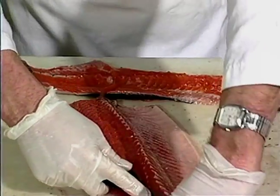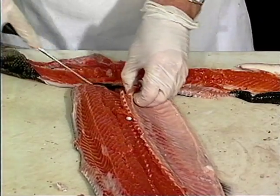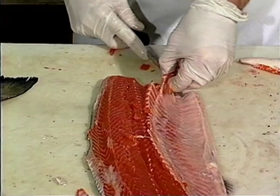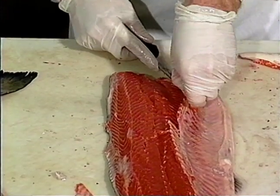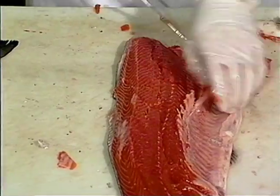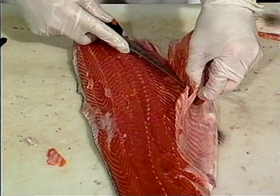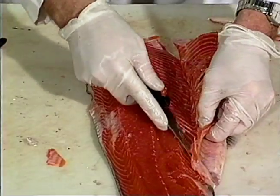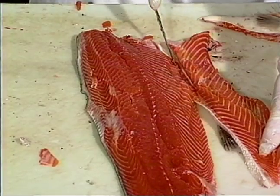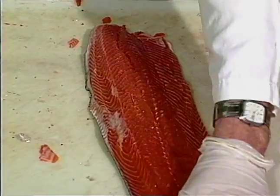Come right down the front of this again. Sometimes you can't always cut away from your hand — it's impossible. So make sure that your fingers have got a firm grip, that you're not going to slip, and that you're guiding your edge down away from your fingers and not towards your hand, then come straight across. And there you've got it — two nice fillets with a fairly minimal amount of loss.